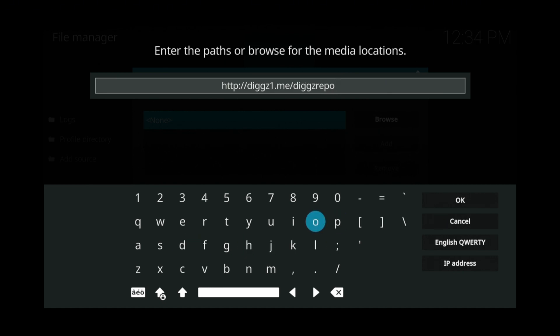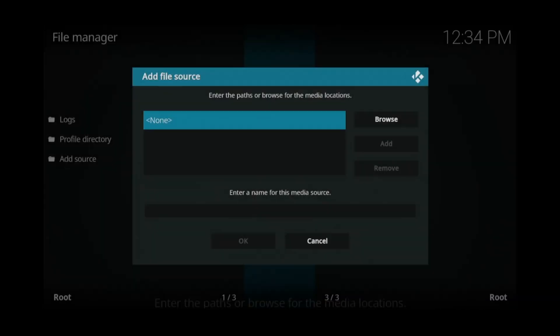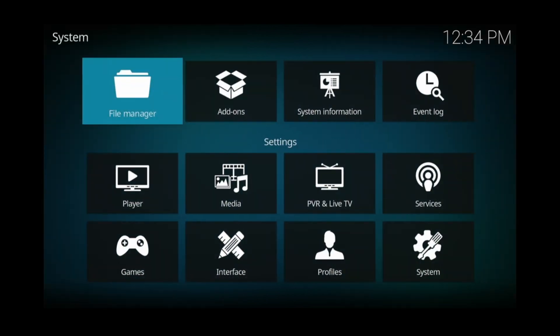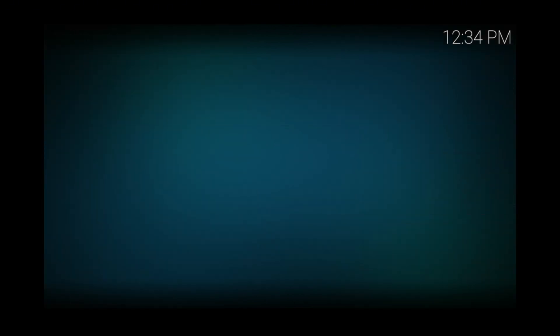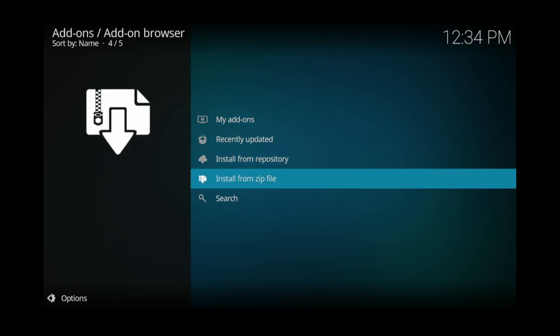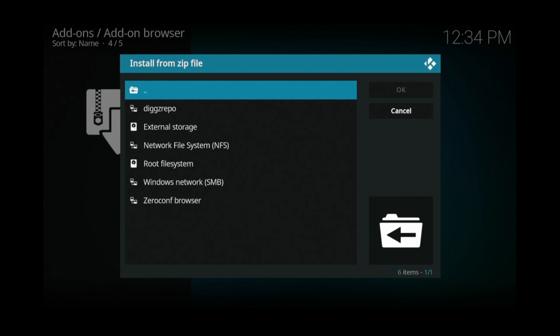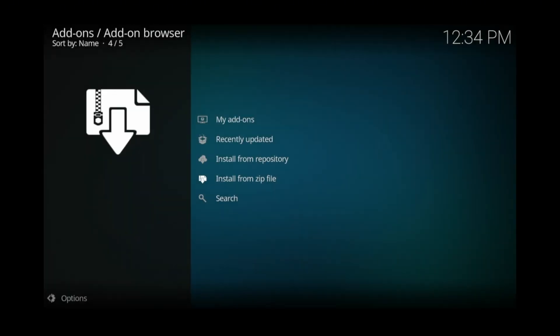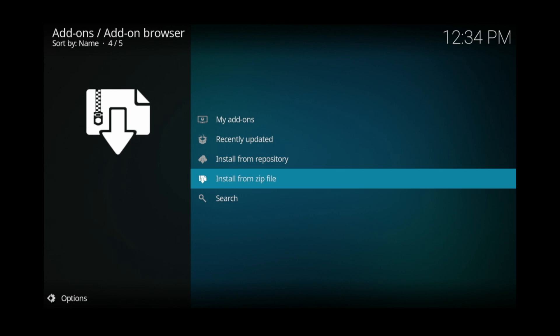Proofread it to make sure that you didn't make any typos. If you're all good, click OK. Then scroll down and click OK again. Now click the back button and go over and click on add-ons. Then choose the option to install from a zip file and click on that. Click on digz repo. Wait for the pop-up in the top right corner that says digz repository add-on installed.